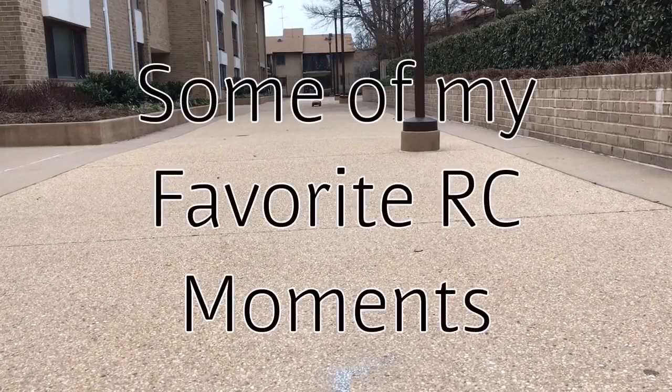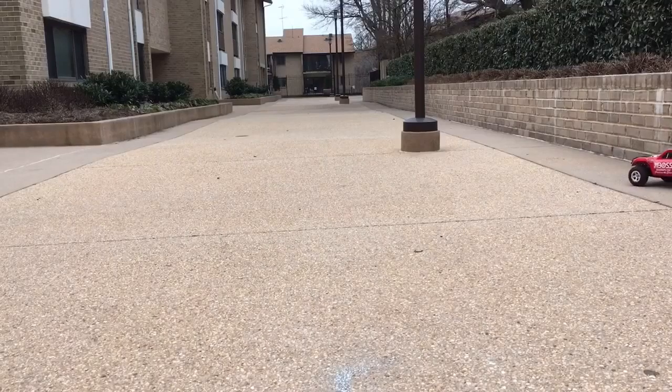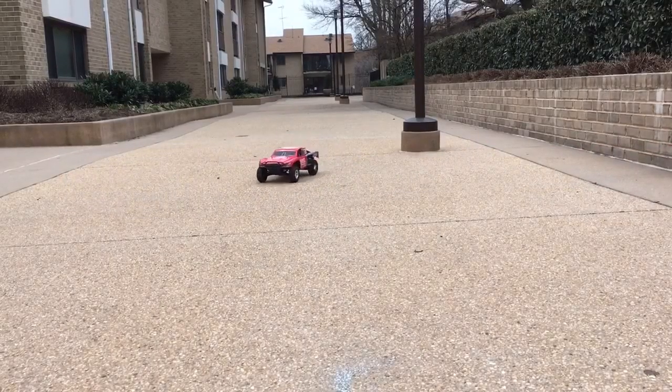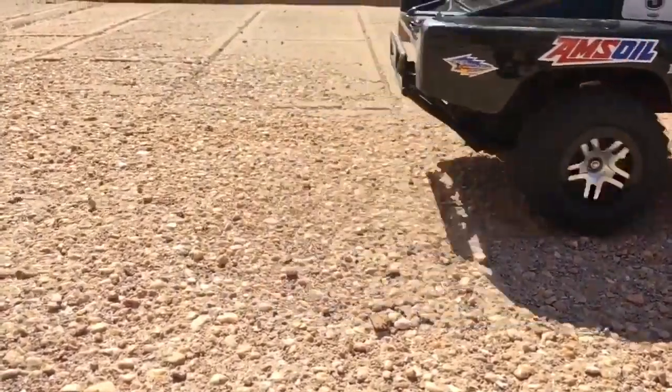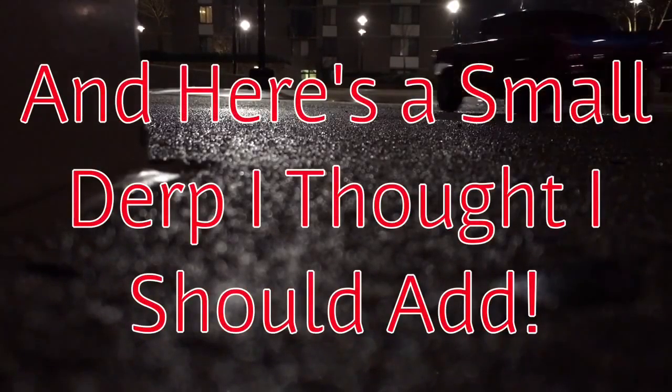Here I thought I would just test my speed, but as you can see something's wrong. This clip I just find really cool. And I couldn't believe just how loose this gravel was on my sidewalk.